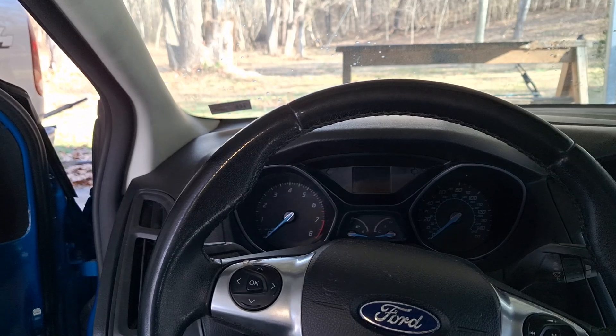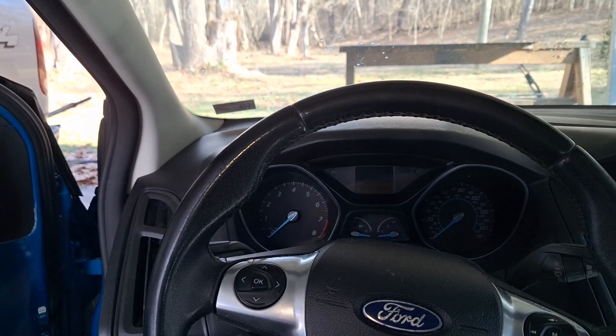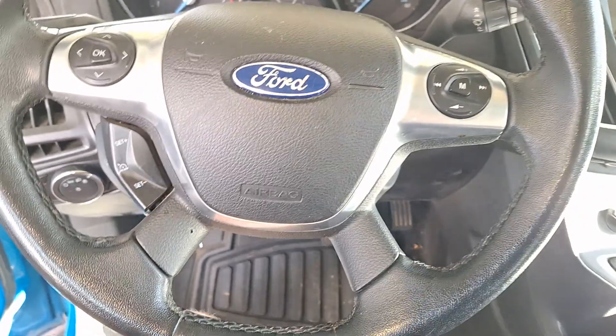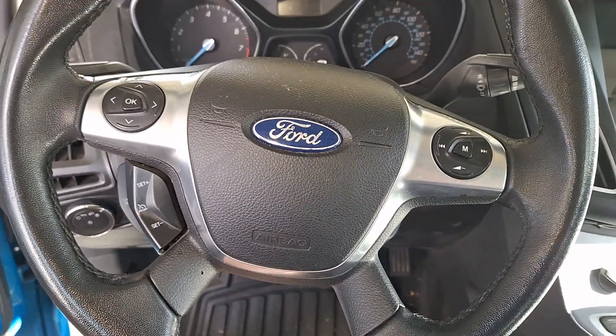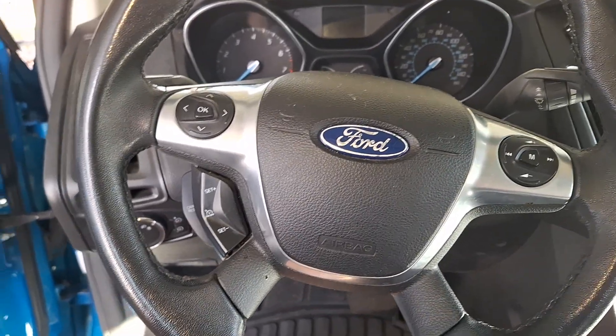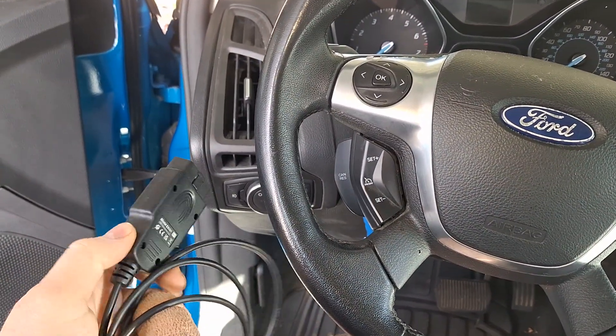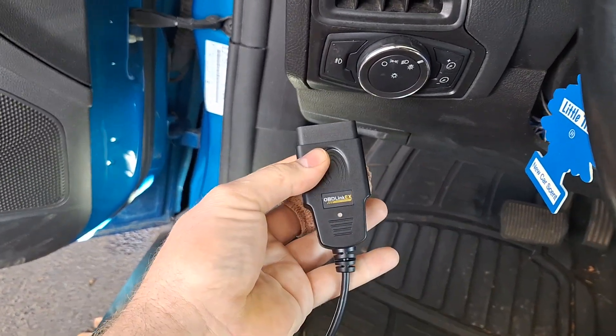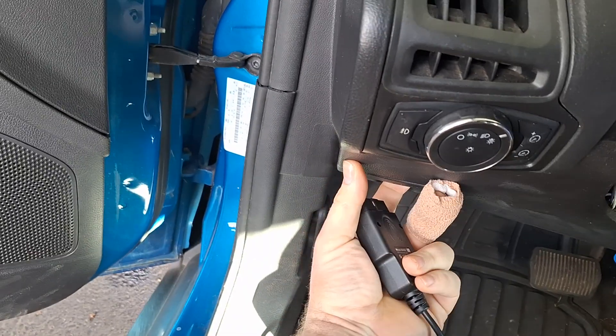But after the diagnostics and repairs I've done so far, if this doesn't fix it, it is just a quirk of the clutch. If you're not familiar with using Forescan, I do have another video on how to do the adaptive learn with Forescan with more fine details. In a nutshell, I have an OBD Link EX I got from Amazon for about $60.